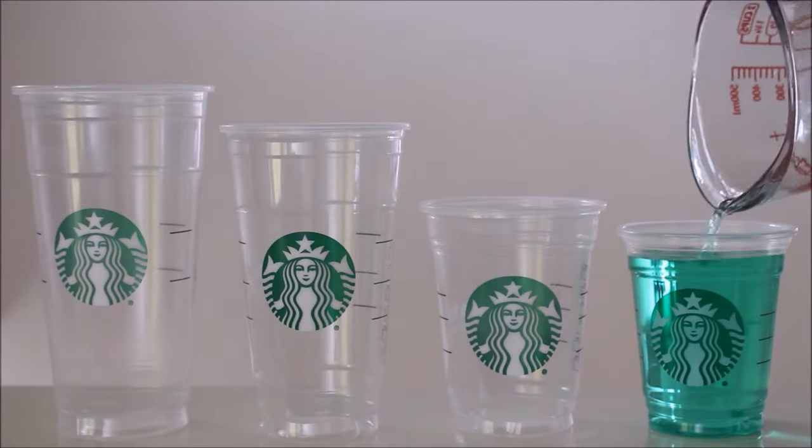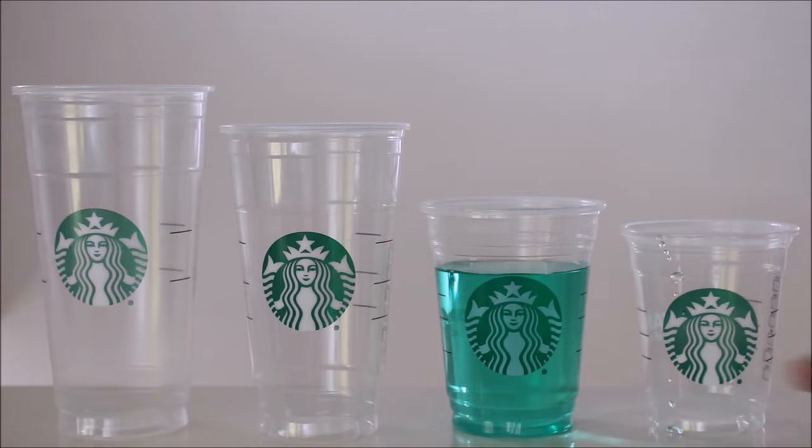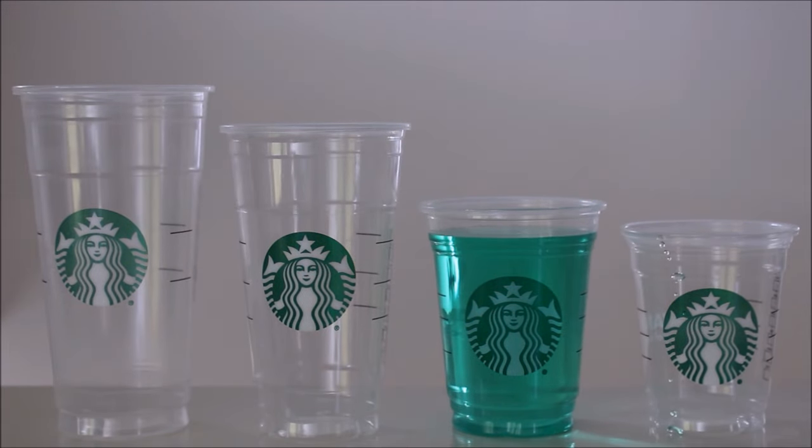In conclusion, the Starbucks cups do hold the amount of fluid ounces that Starbucks claims they hold. But don't expect to get that amount of liquid when you buy a drink, especially with the amount of ice they put in it.